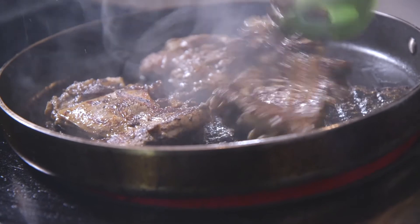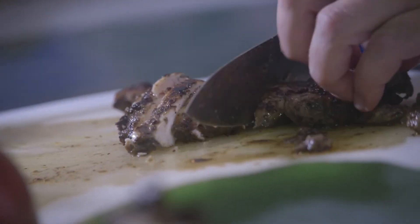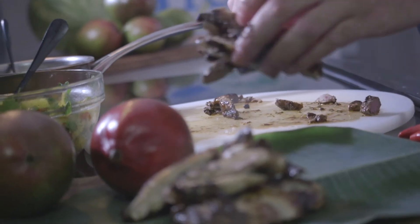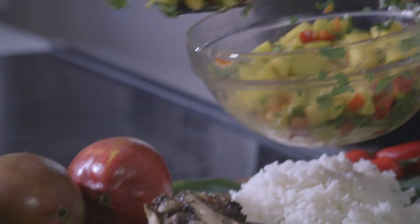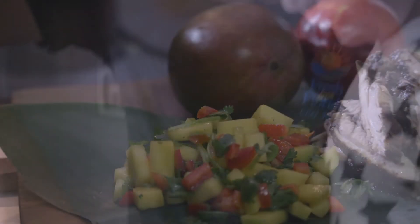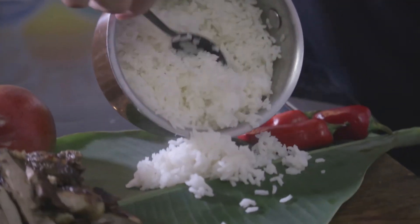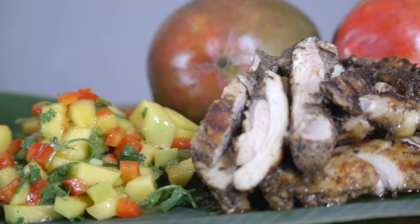Our chicken is completely cooked — it came out of the hot pan and we let it rest for a minute. We're just going to slice it up. I decided to serve mine on a banana leaf that I got out of my mom's garden — I gave it a good wash, it's completely edible. We're going to use this as a nice platter to plate up our mango salsa. We're going to serve this with a little bit of seasoned rice to make a beautiful, complete meal — Florida Mango Salsa with Island Spiced Chicken.